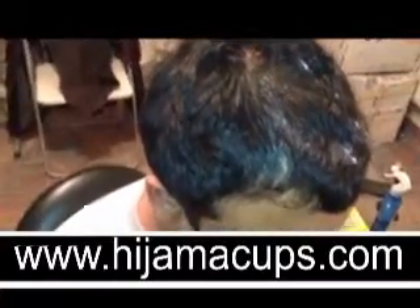I have a very bad headache at the moment, and you will see as we progress through the cupping session, the pain will begin to dissipate.